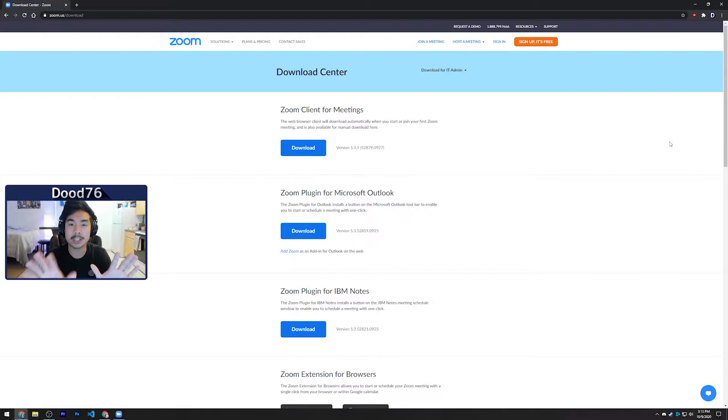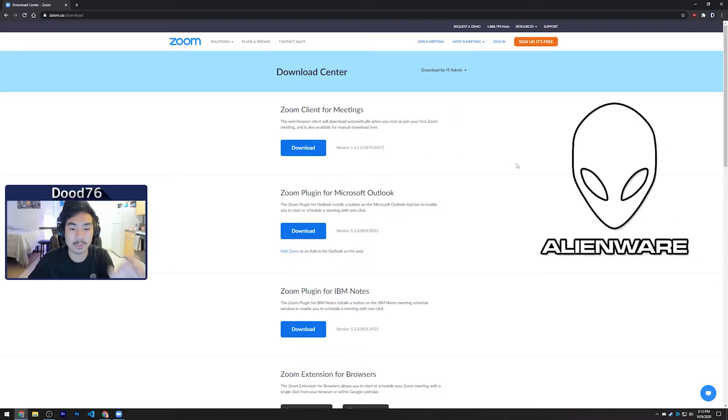First things first, I just want to show you guys that I'm on my Alienware laptop here, which actually has the webcam and a mic built into it. So I can do Zoom calls portably — I can move around or sit at my desk, do whatever I want. It's really nice.